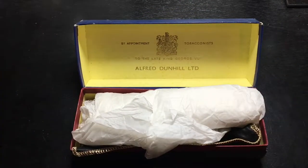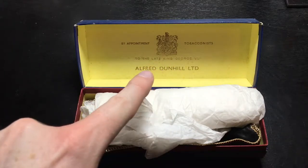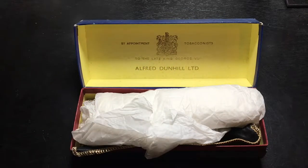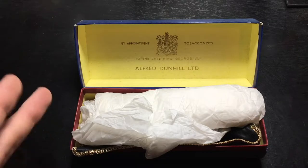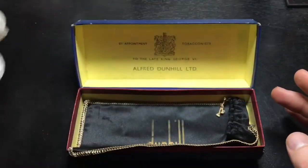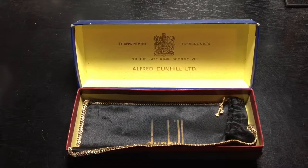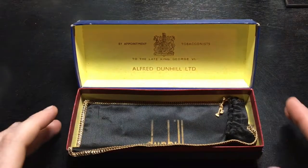And there we go. So we have, by appointment, tobacconist to the late King George VI, Alfred Dunhill Limited. Very nice. So go ahead — this is the pipe. We're going to go ahead and put that off to the side for the moment so that you can see all of the lovely goodness that is taking place inside this box.